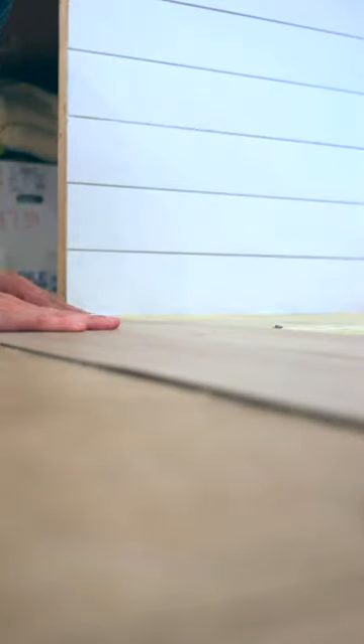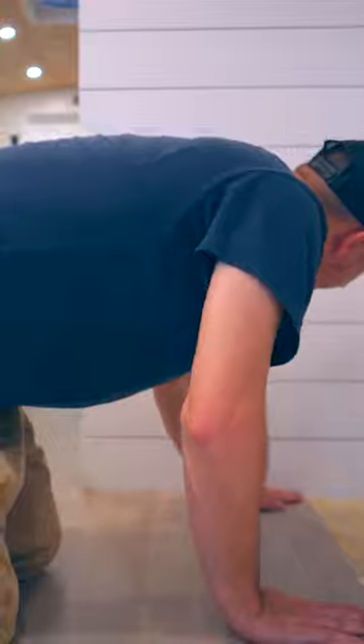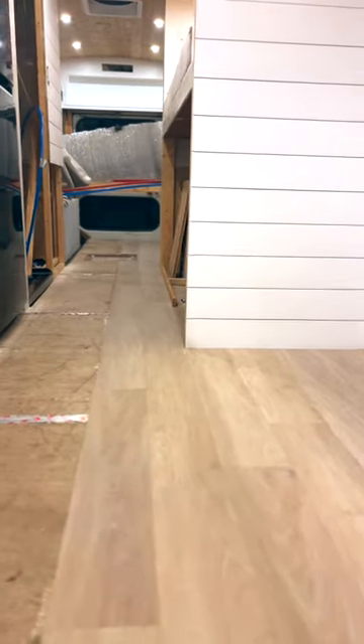After a couple of hours, we started laying the vinyl flooring down. We weren't sure where to start and if it was even straight, but we figured it out as we went using YouTube videos to help. One sock sacrifice later, and isn't this looking so good?